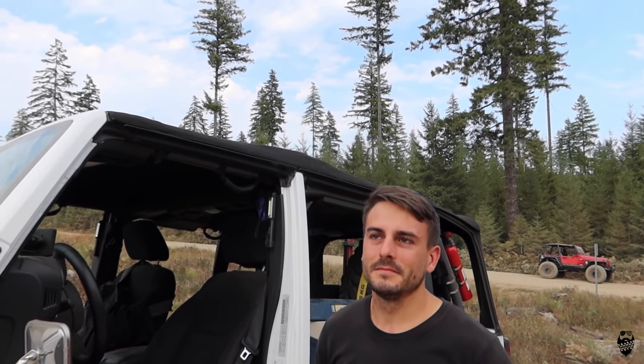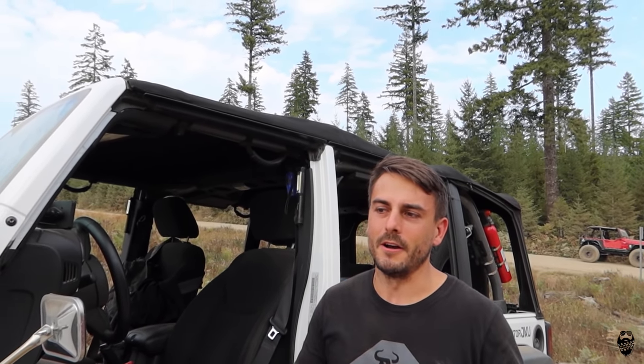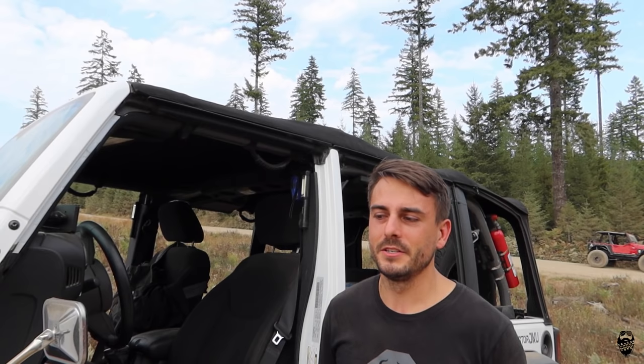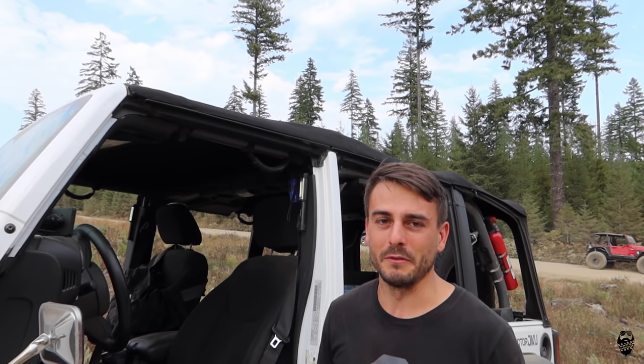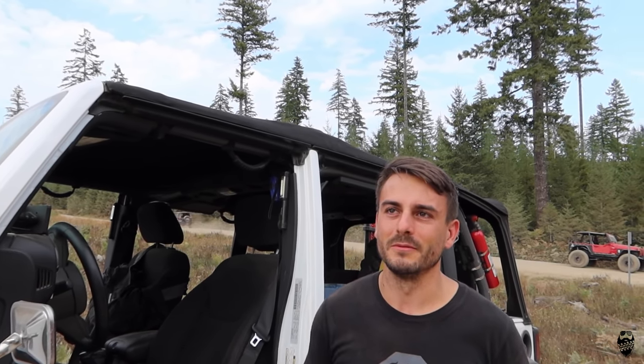Talking about automatics versus manuals — this is a manual. Victor has had automatics before as off-roaders. His preference is the manual a little bit more — it's definitely more driver feedback and you have to be more on top of it, it's more of a challenge. From when he's had autos, they're a lot easier to wheel, you don't have to worry about stalling as much. There are setbacks between both, but he enjoys driving the manual — you feel more attached to the road, attached to the vehicle. With the auto, you don't really know if your tires are spinning or if you're in the stall zone, so there's uncertainty about whether you're applying power down.